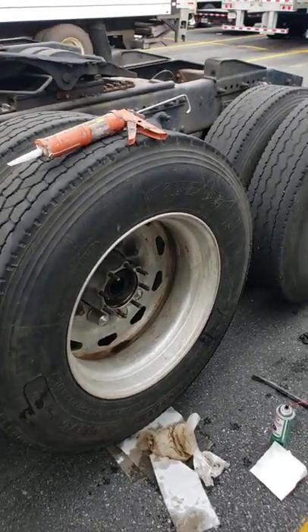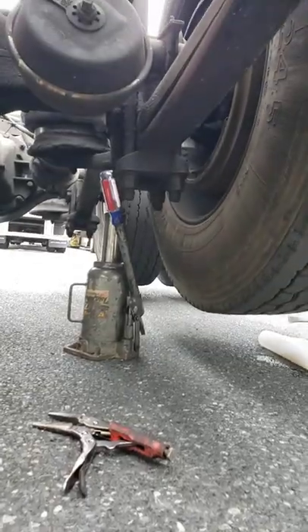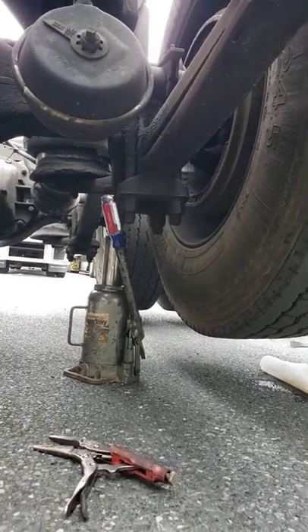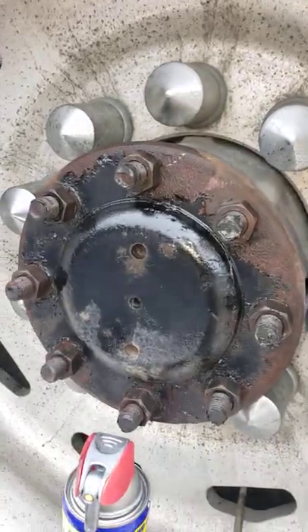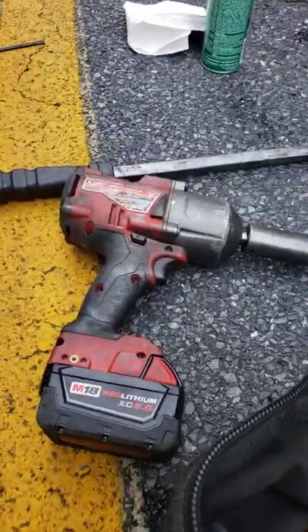How to retorque your drive axle wheel bearings in less than 60 seconds. Take your 20-ton Harbor Freight bottle jack and jack it up as tall as possible. Get a bunch of paper towels and pack it on the bottom of your rim right there. Spray your lugs down with WD-40 and take them off with your Milwaukee impact gun.